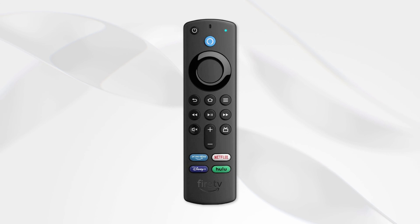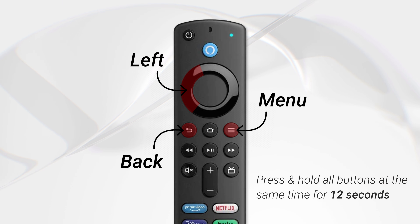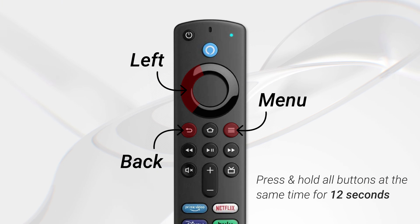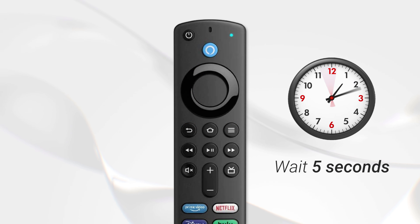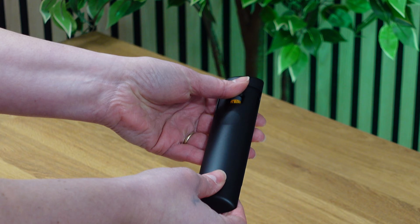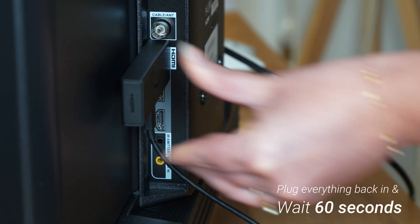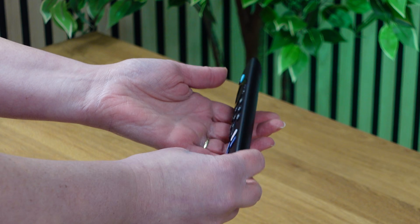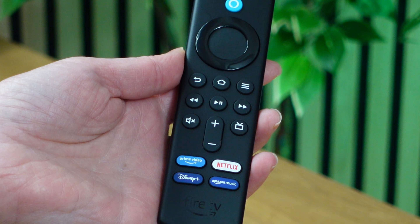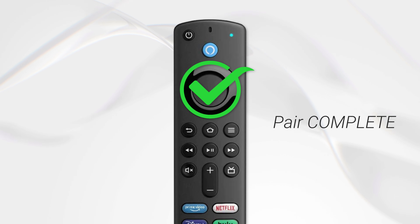Next, press and hold the left button, menu button and back button all at the same time. Hold them for 12 seconds, then release and wait 5 seconds. Then flip your remote over and remove the batteries. Plug your Fire Stick back in and wait 60 seconds. Then put the batteries back in your remote. Next, press the home button on the remote and wait for the LED indicator to blink blue. Your remote should now be paired successfully.